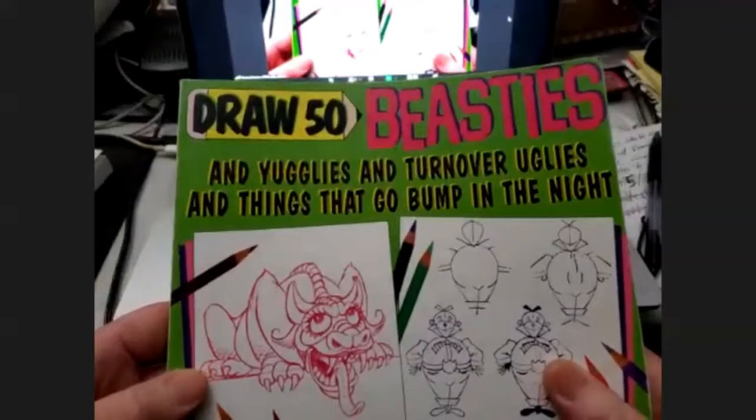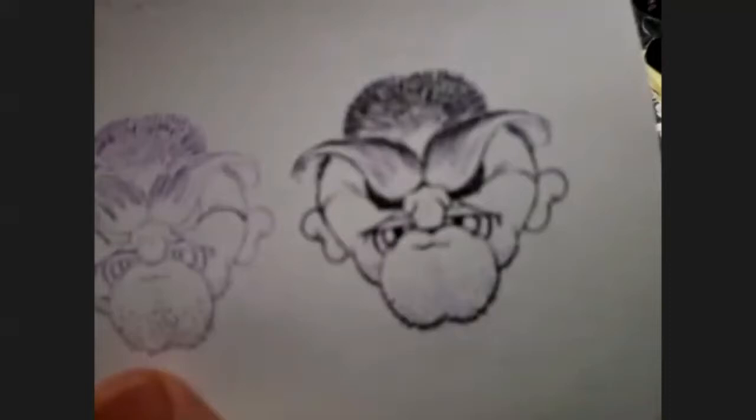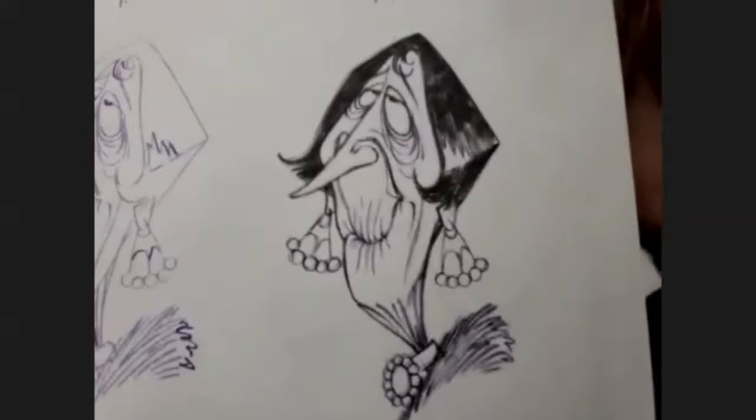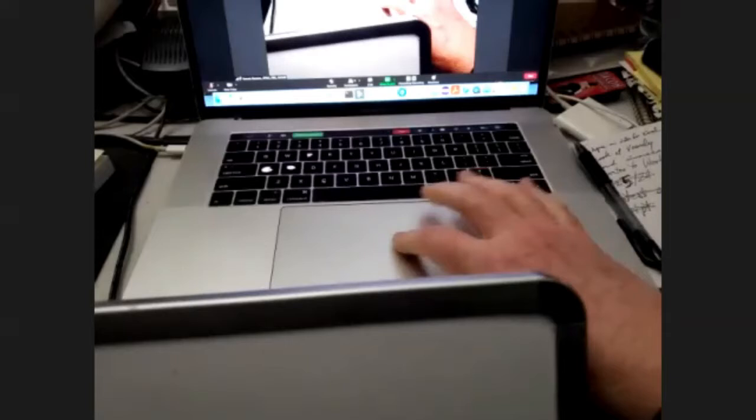We are drawing from the book 'Draw 50 Beasties and Yuglies and Turnover Uglies and Things That Go Bump in the Night.' In particular we are drawing Mr. Dudley Yeldud. This book has all kinds of cool weird characters in it. It looks like what I look like when I get up in the morning. It's mostly a bunch of creepy looking guys and gals, but old Dudley — he's kind of a normal looking fella, maybe a bit of a clown.